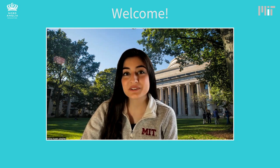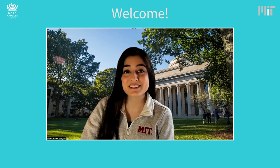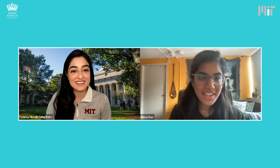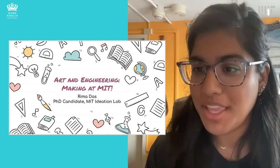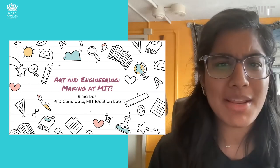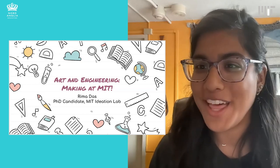She's a graduate student in the MIT Department of Mechanical Engineering, and she thinks a lot about making. I'm really excited for this. Welcome, Rima. Thank you so much for having me, it's great to be here. I'm Rima, I'm a third-year student, a PhD candidate in the MIT Ideation Lab, which is in mechanical engineering, and I'm so excited to be talking to you about art and engineering and my journey with making at MIT and what that means.